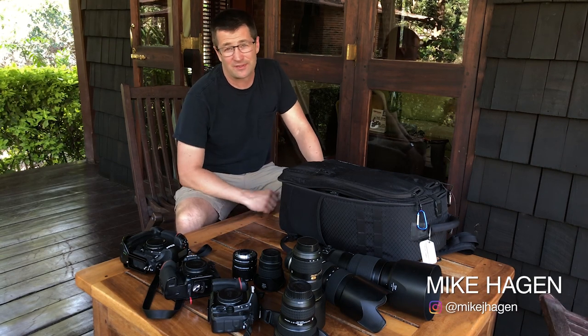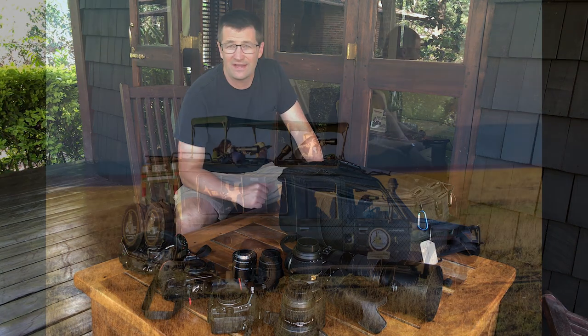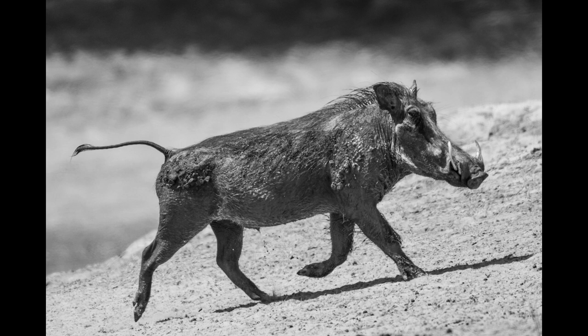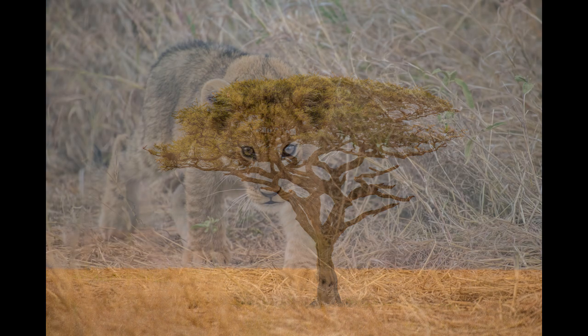Hey everybody, Mike Hagan here. I'm in Arusha, Tanzania and we're getting ready to depart on our safari all throughout the national parks in Tanzania. We're going to the Serengeti, Ngorongoro Crater, Tarangire National Park, Arusha National Park, and Lake Manyara National Park. Lots of national parks, lots of lions, leopards, cheetahs, and all the other animals that we're going to see on this trip.